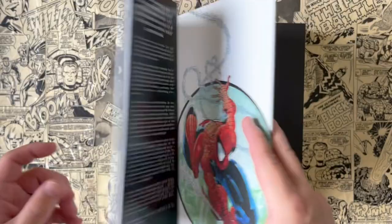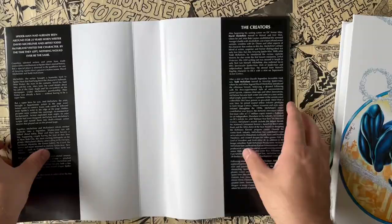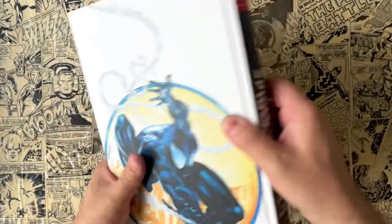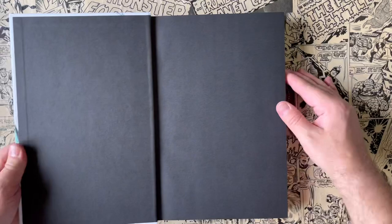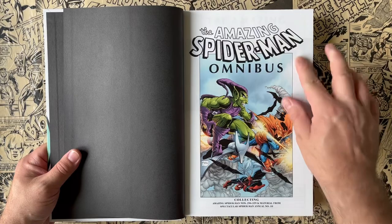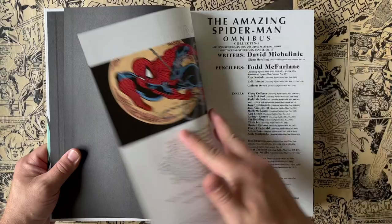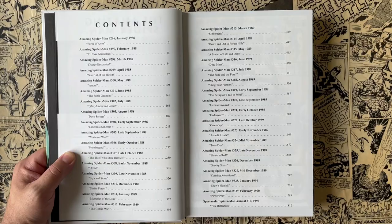Underneath the dust jacket you get this image, which also looks recolored — that's not the original coloring. The flaps just have words, no more images there. The spine is exactly the same, and the image down there is Venom over Spider-Man — that's different. The back image is what you saw on the cover. There are some black end papers and an image for the omnibus. You can see some bleed-through; this is the newest printing and the pages are really thin. You can see bleed-through where it says Amazing Spider-Man, which really kind of sucks whenever you get pages that are mostly white. Here are the credits of all the people that worked on this, and then the table of contents with all the issues, when they came out, and their titles.